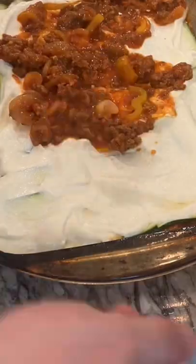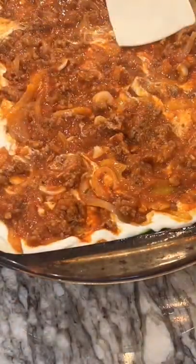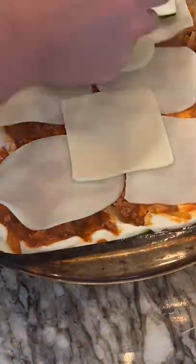Ricotta, meat sauce, cheese, another layer of zucchini.